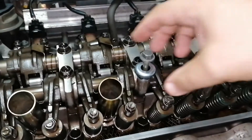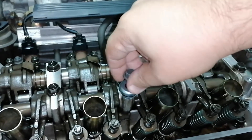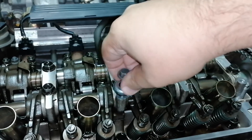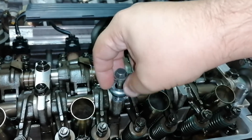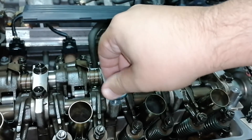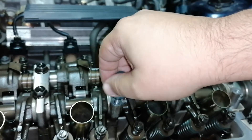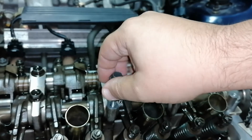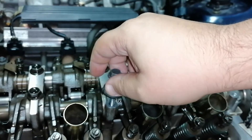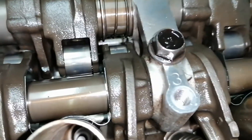Success! The helicoil stays in there pretty nicely. After putting the valve cover back on, I just need to torque everything down. Instead of 10 Newton-meters I'll use a little bit less, but I think this is okay.